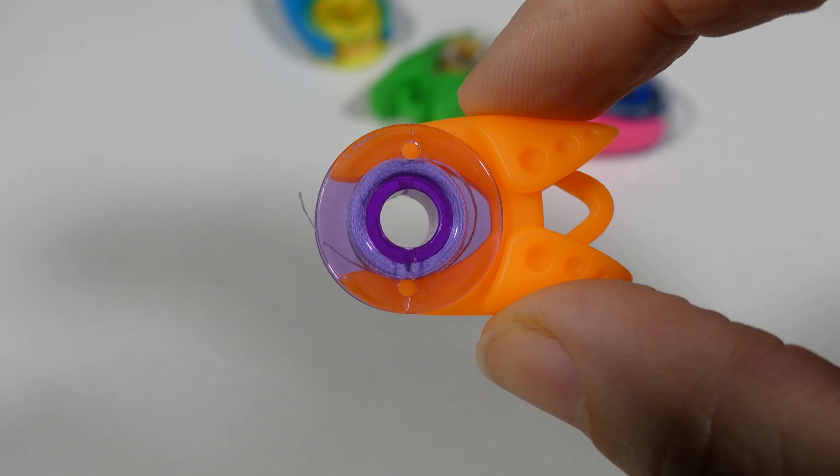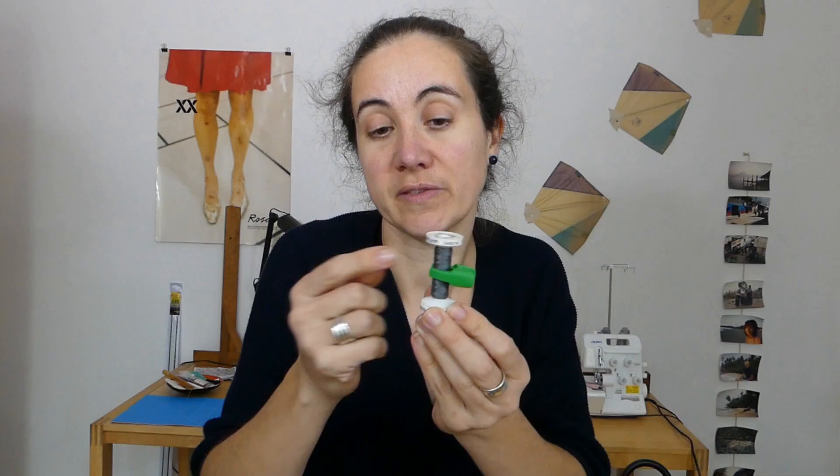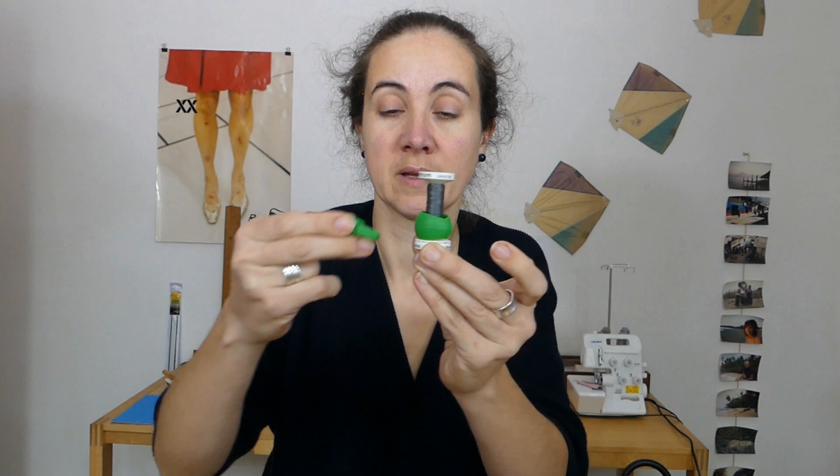They're standard, but you can even use them on thinner spools if the holder is too big for the spool — like this. You can put on a clamp.